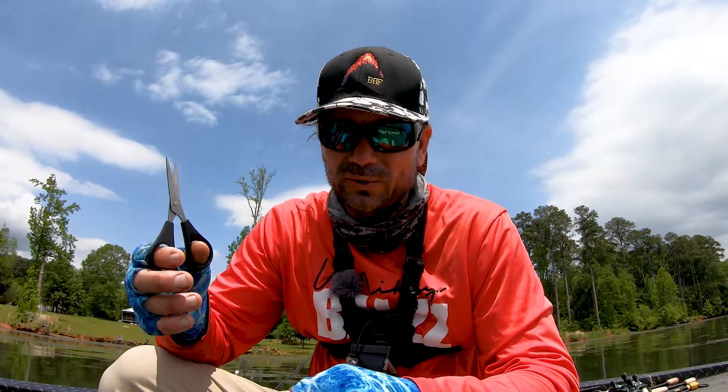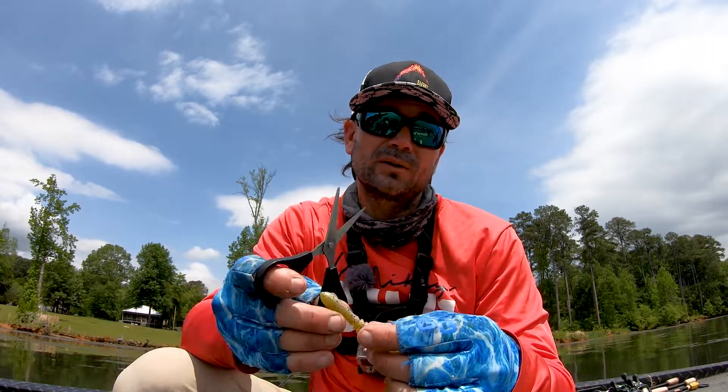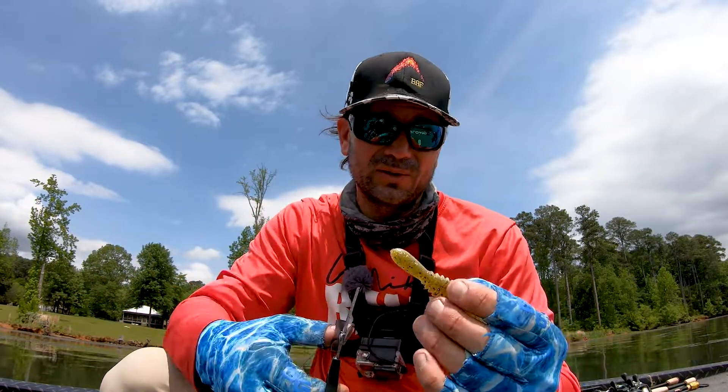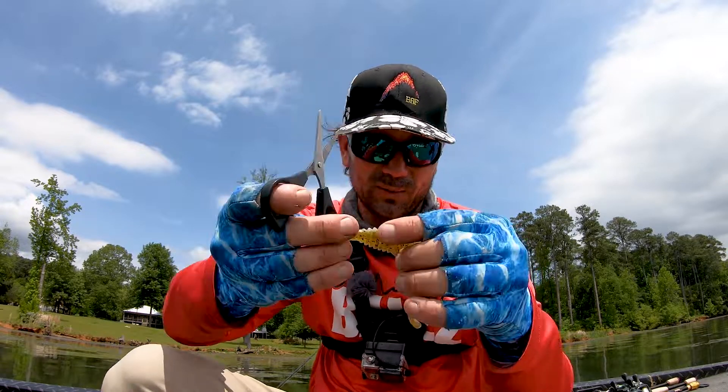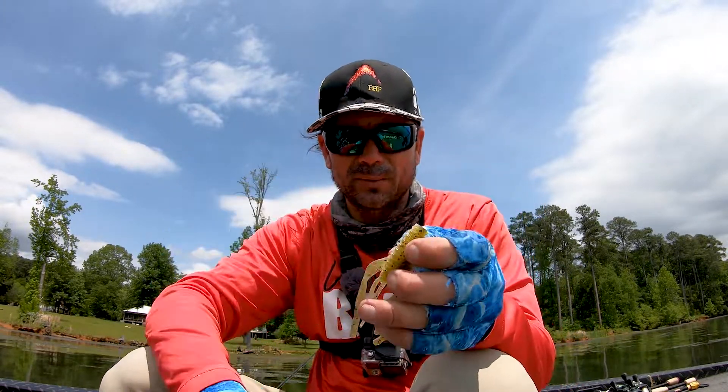It's a little bit bigger bait than when you usually put on a bed, but I think it's one of the cooler tweaks that I do. So the first thing that you're going to do — and I've showed you this before — you just take a Mega Daddy. This is a Gambler Mega Daddy, and you cut the tail off. Just like that. Super simple.